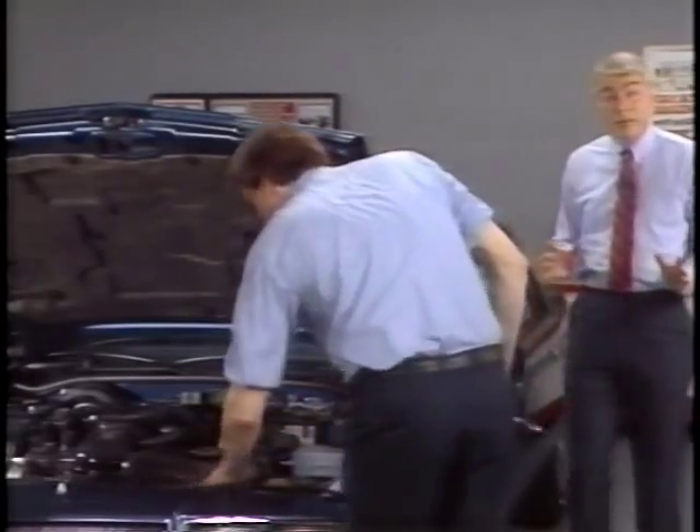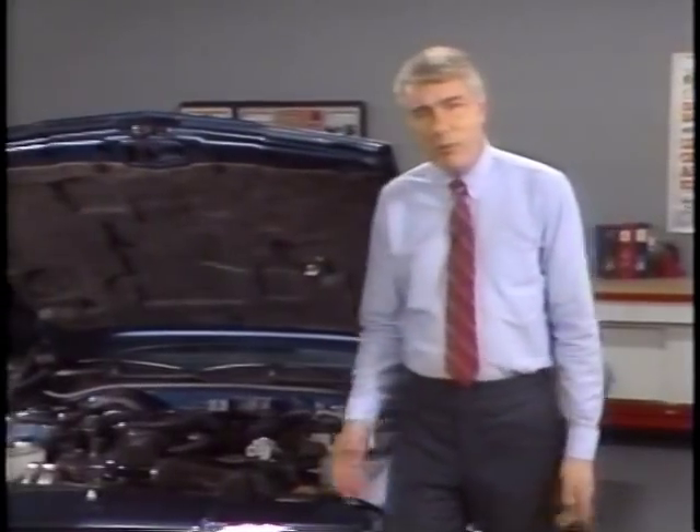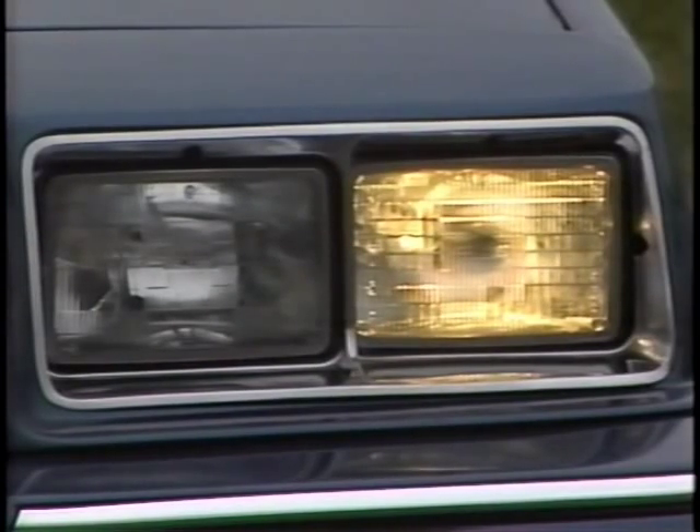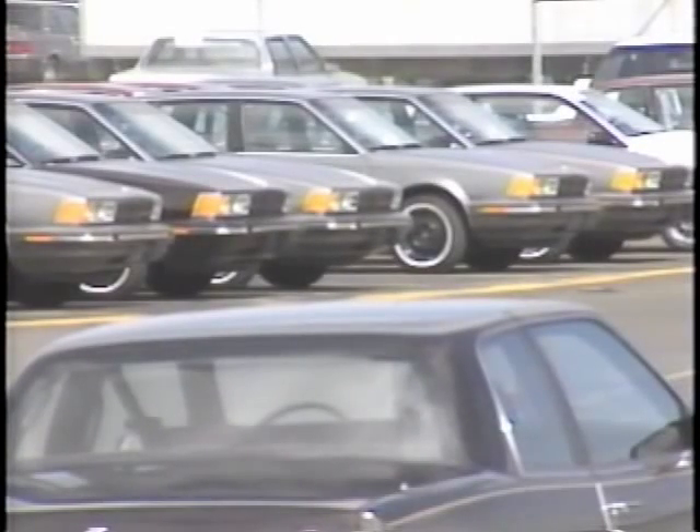Now we've got the battery charged and reinstalled — but how do we know the battery won't be dead again in a few days? At this point we don't, because we haven't figured out what caused the battery to fail. It's very important to find out why a battery is discharging. Roughly, the causes of battery failure fall into three major categories: things that people do that can discharge the battery, mechanical problems with the vehicle, and things that can happen to the battery during vehicle shipping and storage.